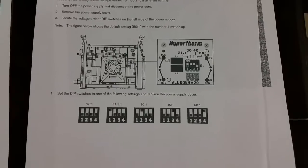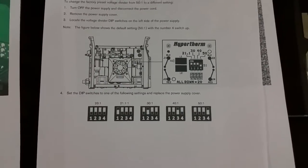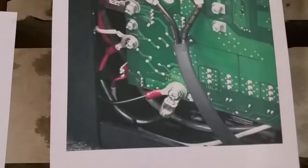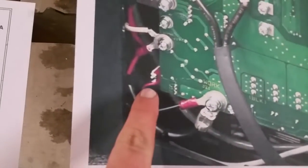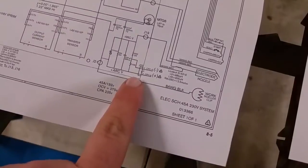Now if you have a PlasmaCam, that's really super handy. If you have a Powermax 45, that particular feature is not available, so you end up having to tap into the raw arc voltage. And if you see right here in the picture, that is J22 that's right here in the schematic.